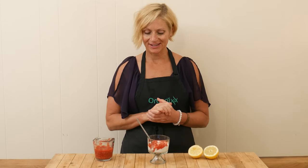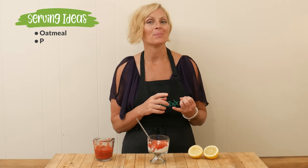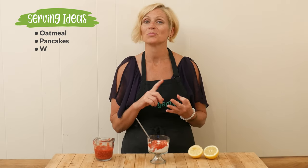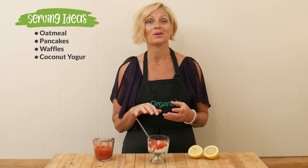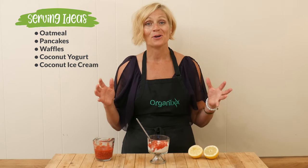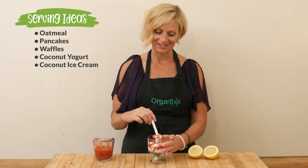Our fresh raspberry sauce is ready — let's give it a taste! Some serving ideas: you can serve it over top of oatmeal, pancakes, waffles. I'm serving it over some coconut yogurt, or maybe your favorite coconut ice cream. So many options — let's give it a try, shall we?